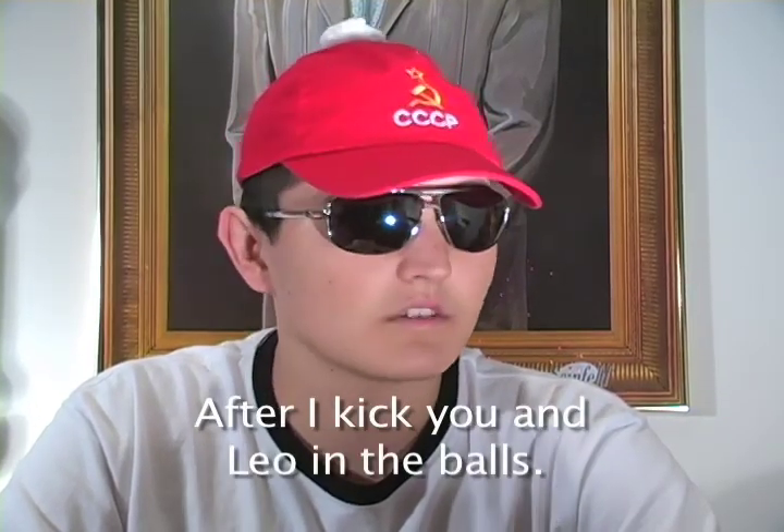Mike, are you ready to kick Christmas right in its jingle bells? The joke was balls, and yes. After that, when I picked up to you, Leo, and your eggs.